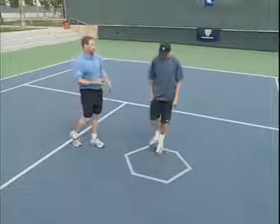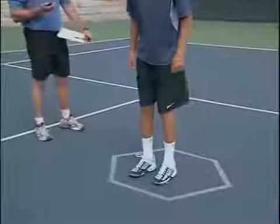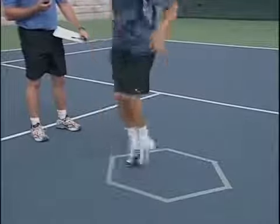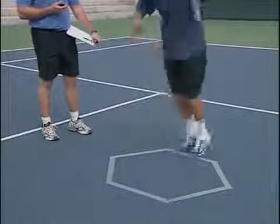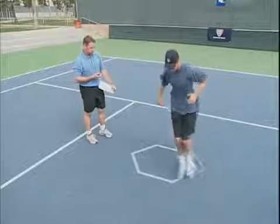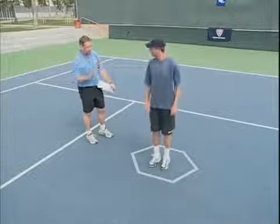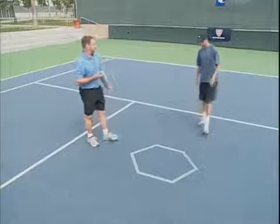9.75 seconds. You hit two lines, so a one-second penalty. So be sure to do this test quickly, but not so fast that you lose control of the movement. Compare your scores to the percentiles in the tables from the text. 9.4 seconds — hit one line, so we're going to have to add a half-second penalty.